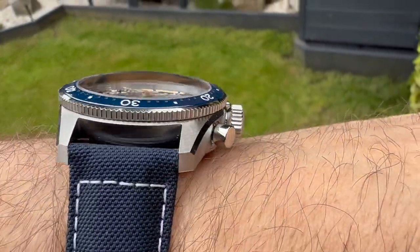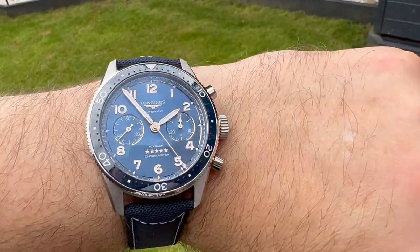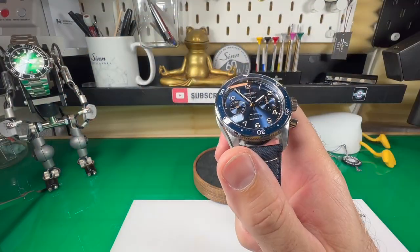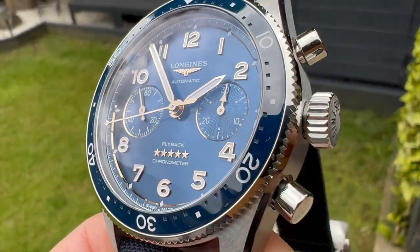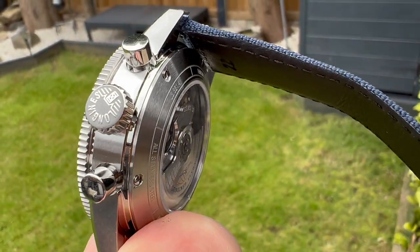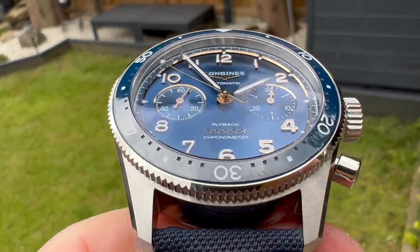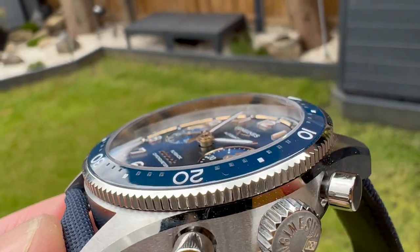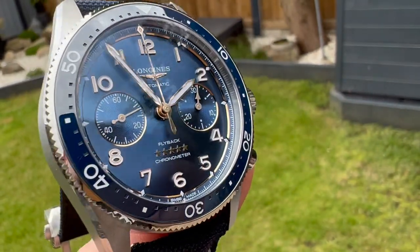Unfortunately it's one of these watches where you have to be outside to really appreciate just how good that dial with its sunburst effect looks. I think it is absolutely stunning, especially with this blue and the kind of matching blue ceramic bezel. I think that really does make it a bit of a standout piece. It just looks so good on the wrist — a real eye catcher, because against this blue you have these polished effects which just look superb.